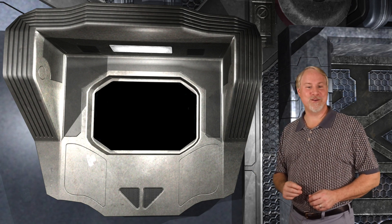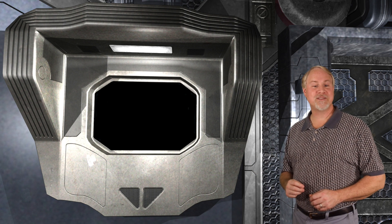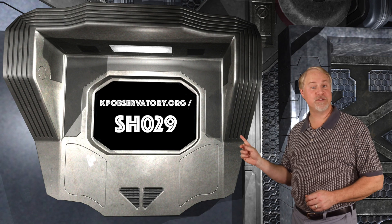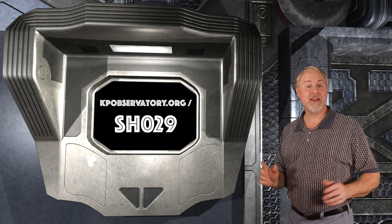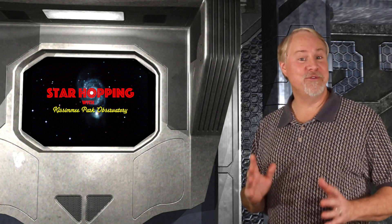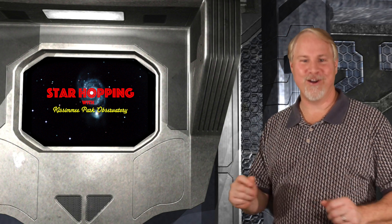That does it for this week's episode. You can find the show notes on our website at kpobservatory.org/SH029, where you can comment and leave any questions you may have. Thanks for joining us, and I'll see you next week on Star Hopping.